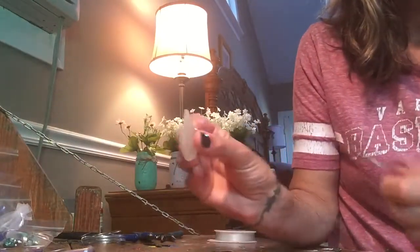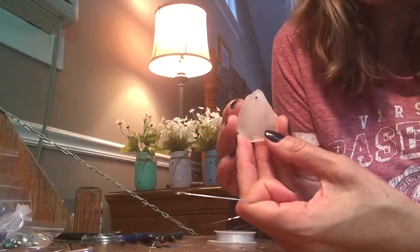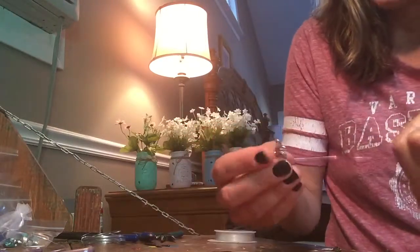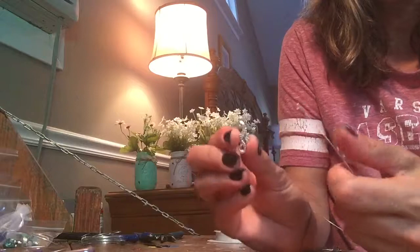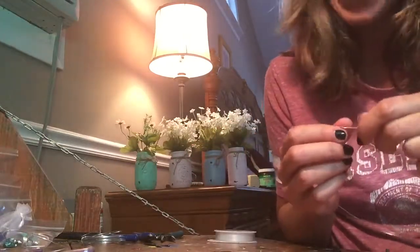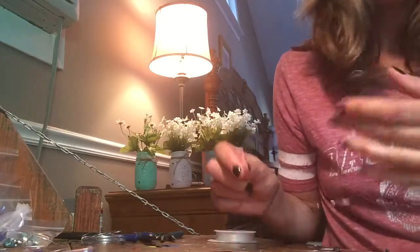This is our sea glass. You might recognize this piece from my how-to drill sea glass video — he's famous! And I just have this cute seahorse charm. Check Etsy.com or eBay for the greatest, cutest little charms you could ever find.